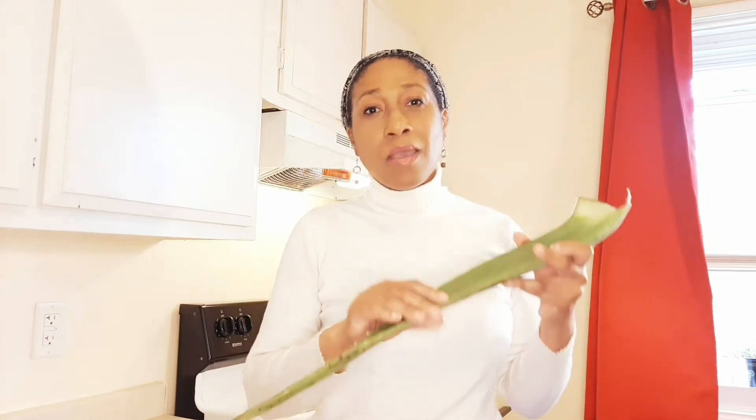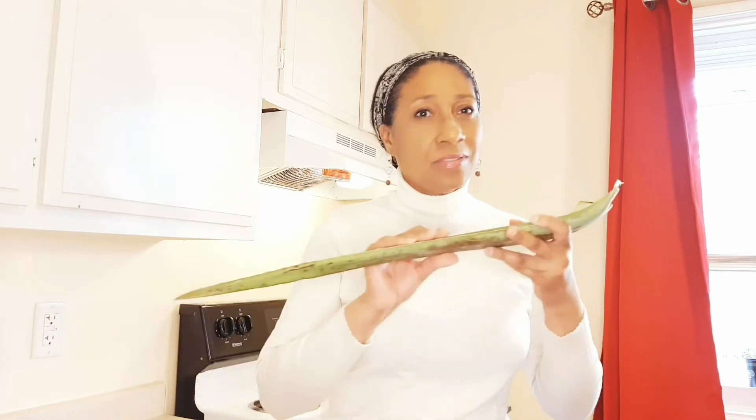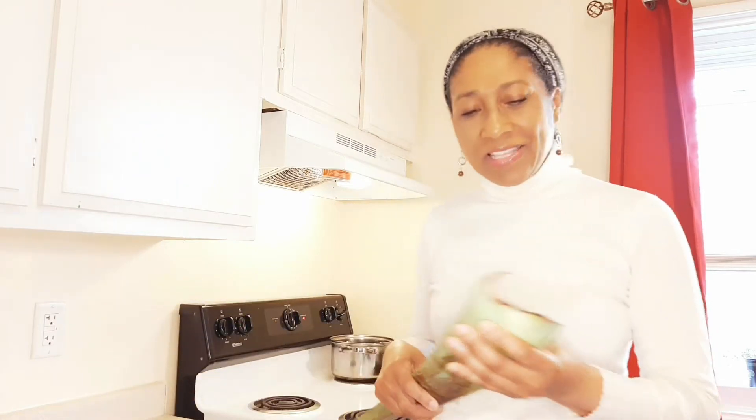So we're going to be making some aloe vera oil and aloe vera gel today. The gel is what we put on our hair when we are going to wash it.